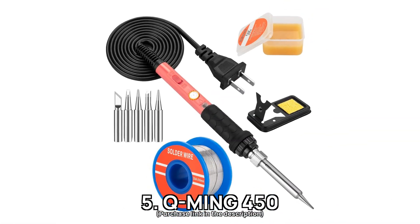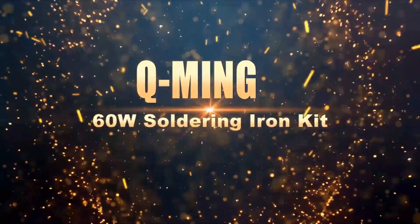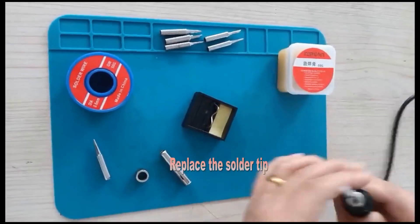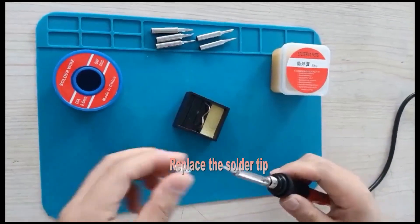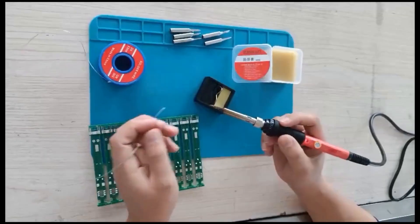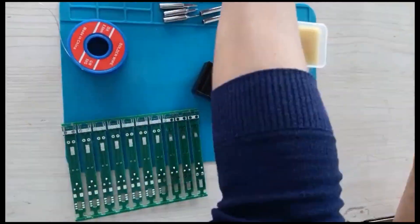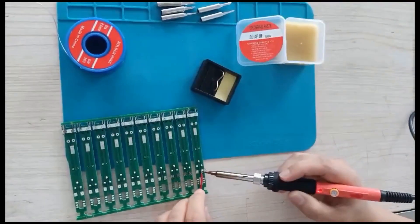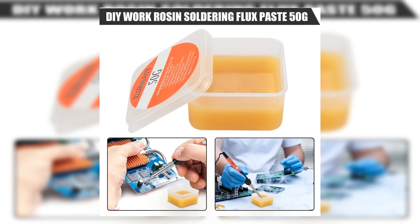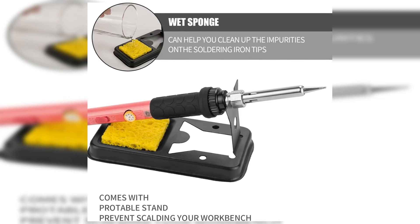Number 5: Q-Ming 450. If you're looking for a soldering iron that offers efficiency and precision, the Q-Ming 450 is your solution. With its 60-watt pencil-type design, this tool provides adjustable temperatures from 392 to 842 degrees Fahrenheit, allowing you to customize the heat setting for each specific task. The inclusion of an on-off switch makes it easy to conserve energy and ensures safe operation. It heats up in just 9 seconds thanks to its advanced ceramic heating core. The Q-Ming 450 comes with a practical kit including multiple interchangeable tips, fine solder wire, and a no-clean rosin flux paste, making it an excellent companion for both hobbyists and professionals — ideal for appliance repairs, intricate jewelry designs, or assembling computer setups.